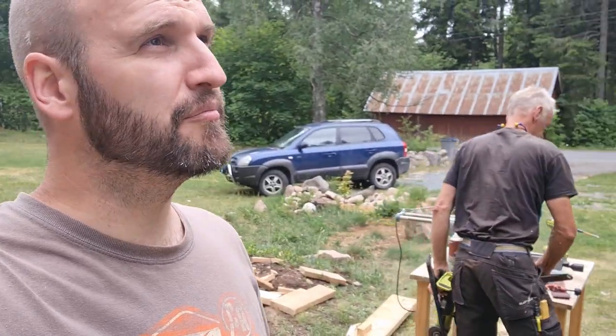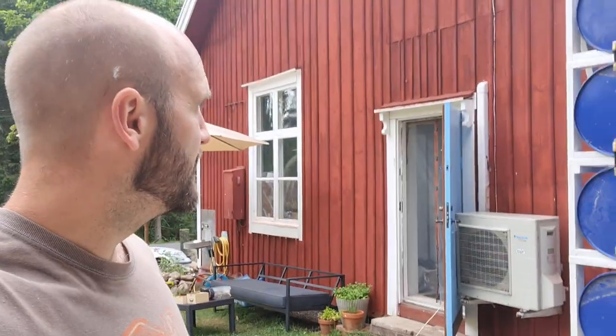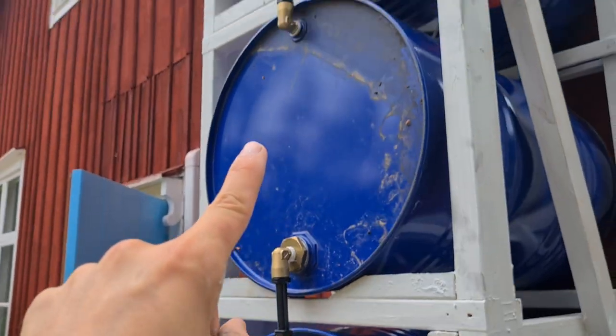Me and my dad have been talking and planning how we're going to connect it to the rain gutter. We have a plan, we just don't have the stuff yet. But the first thing we're going to do is fill this entire system with water so we can figure out if we have any leaks. We're going to clean up a little with our tools, go get some water and fill it up, and hope none of these are going to be leaking.